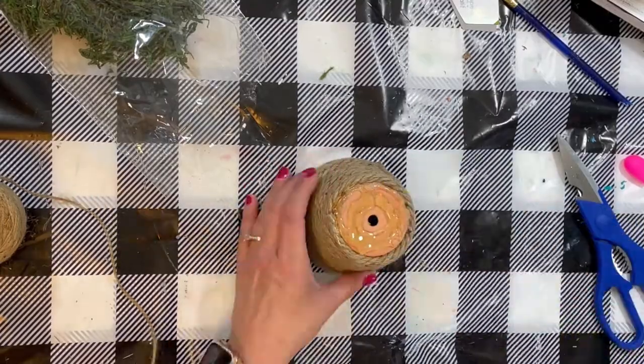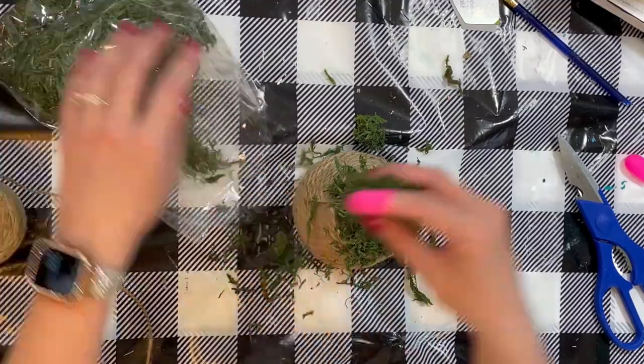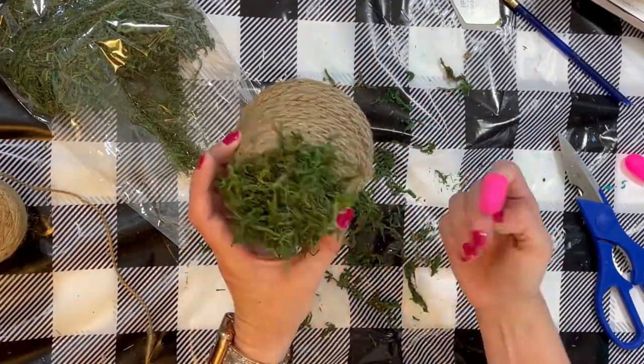Now for the top, we're going to put a pretty good layer of hot glue down and we're going to cover it with moss. You could bring the rope up to the top, but I really liked the way the moss looked.